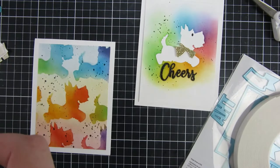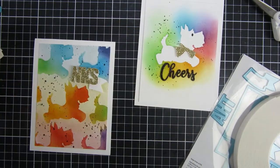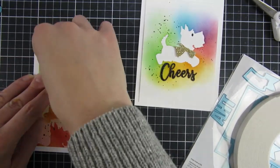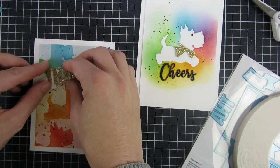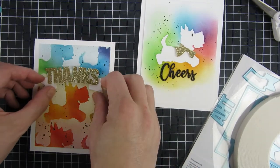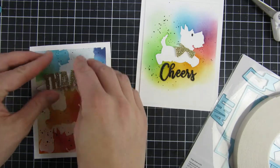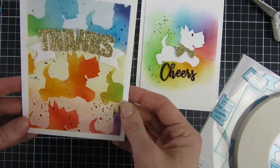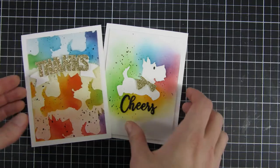If you like these cards please go ahead and give this video a thumbs up — it really helps me out and lets YouTube know you'd like to see more. I have some more still shots over at iCrafters blog, so I will leave links down below for that as well as links for all of the products. Until next time, have a great day! Bye!